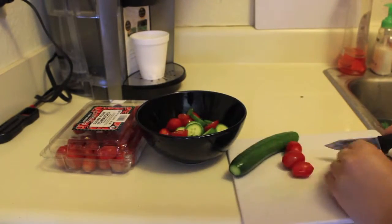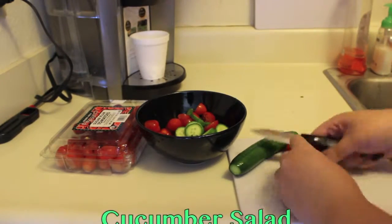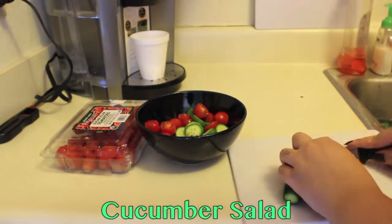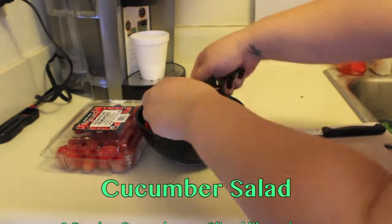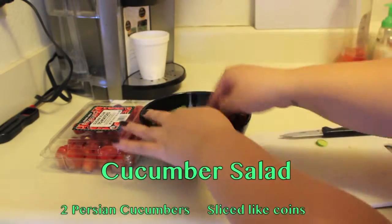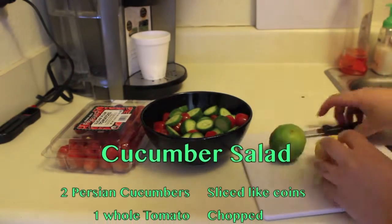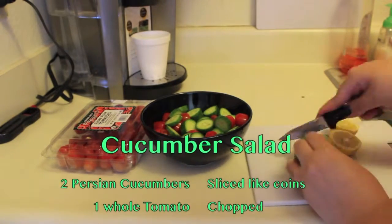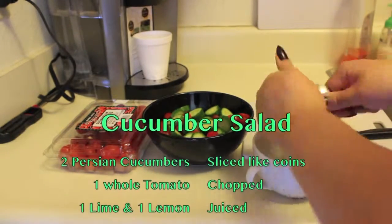I'm using baby tomatoes — like grape or cherry tomatoes — and you can just cut them in half or in fours, however small you want. If you're using big tomatoes, just make sure you chop them up. I'm using those Persian cucumbers again; they have a very thin peel, so I left the peel on. Just make sure you wash them, and I sliced them like coins.